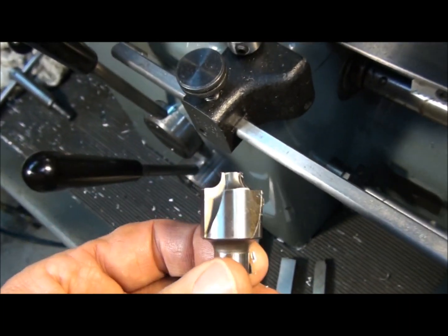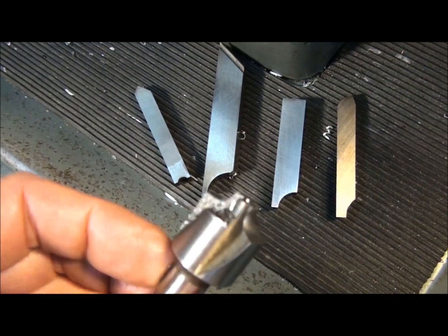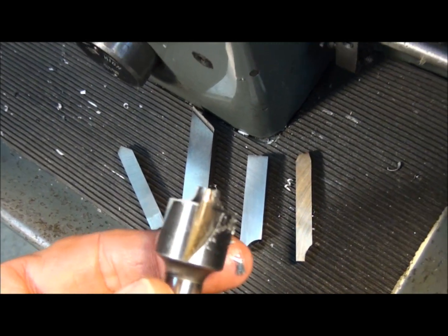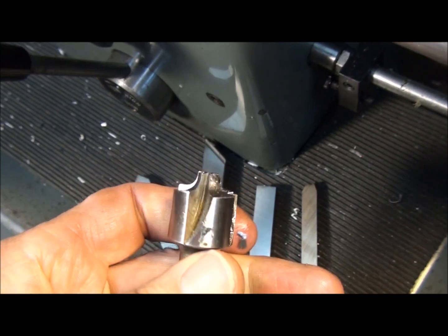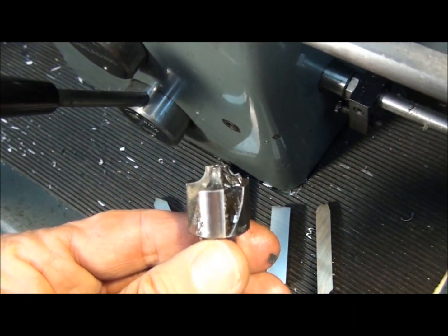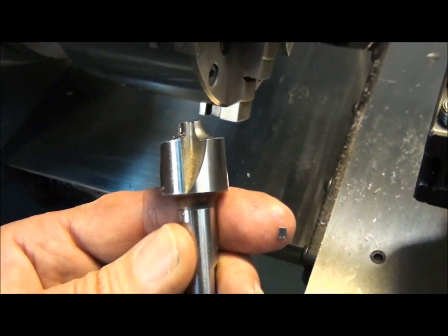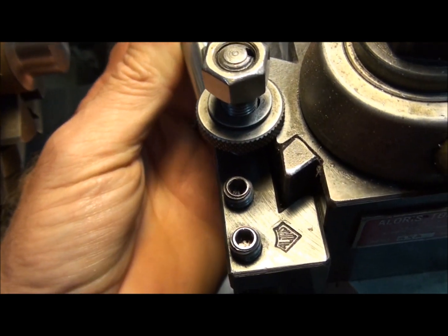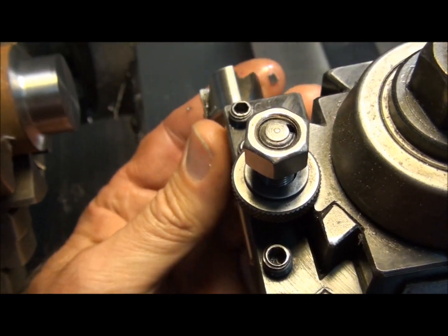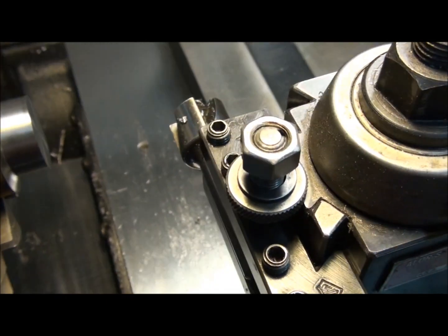If you look at a corner rounding end mill, you can see it's a form tool just like the lathe tools, except there are four flutes in this case instead of just one. In the case of an end mill, it's the cutter that rotates against a stationary piece of work, and on a lathe it's just the opposite — the cutter is stationary and the work rotates. So we can just pick one of these flutes on the corner rounding end mill, put it in our tool post, and use it as a form cutter.